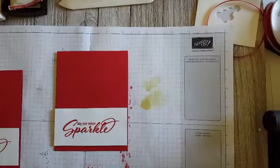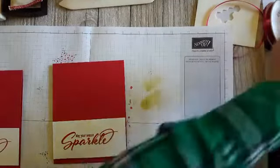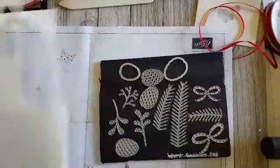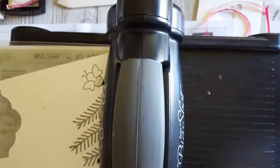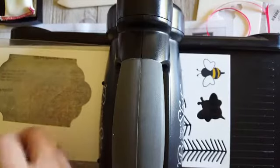I'm using the pine cones die set — I always forget the name — it coordinates with the Christmas Pine stamp set. I'm going to bring in the Big Shot because we have a few things to cut. I'll cut one of each size of the little pine branches, and I'm going to use the adhesive sheets on the pine cones to make it easier.